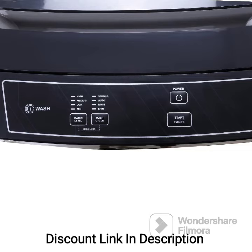Digital Display: The washing machine comes with a digital display that shows information such as wash time, program selection, and other relevant details.